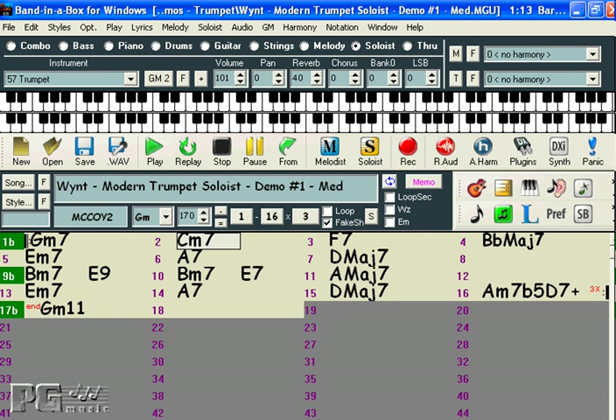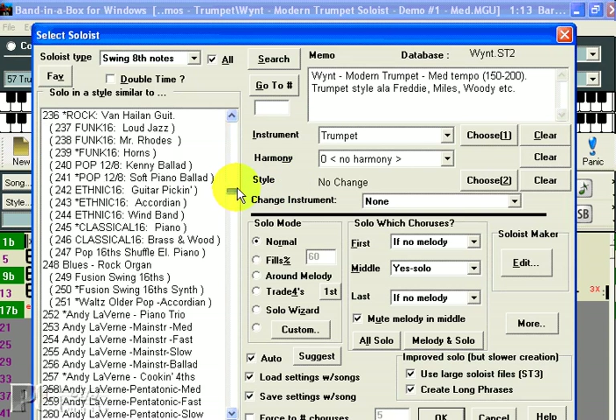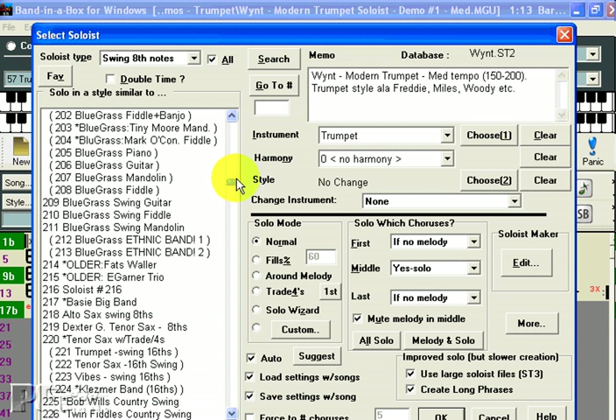Some of the most popular aspects of Band in a Box are its Soloist and Melodist features. The Soloist feature can create a solo for you in a variety of styles, over any chord changes you can possibly think to enter into Band in a Box. And the most unique thing of all, every time you use the Soloist you'll get a completely different solo.